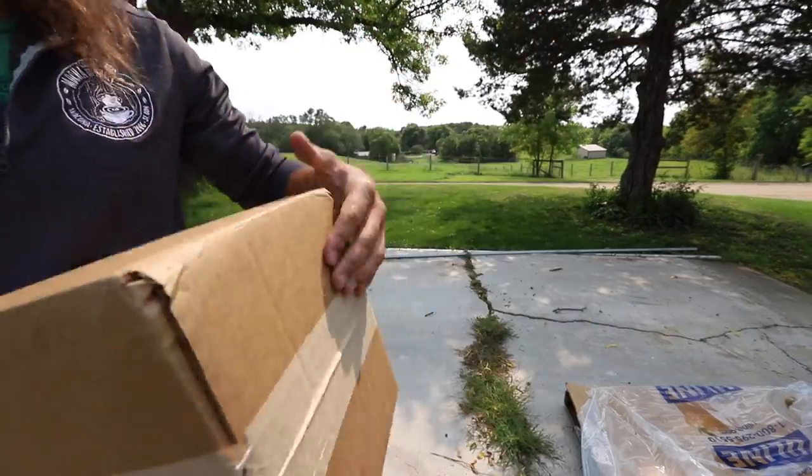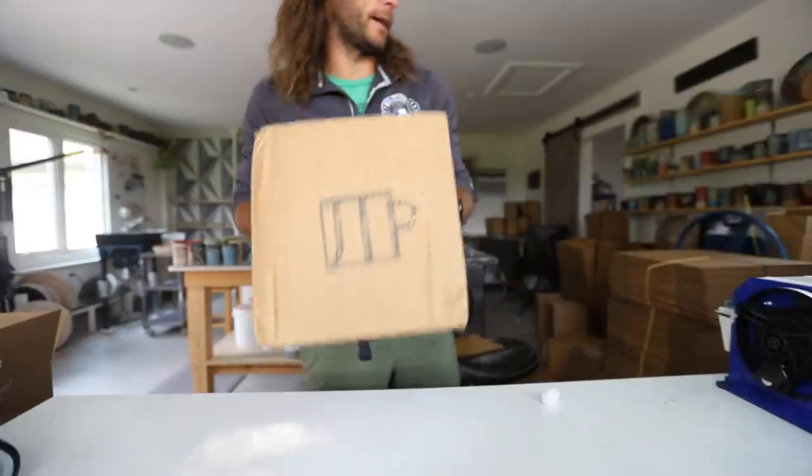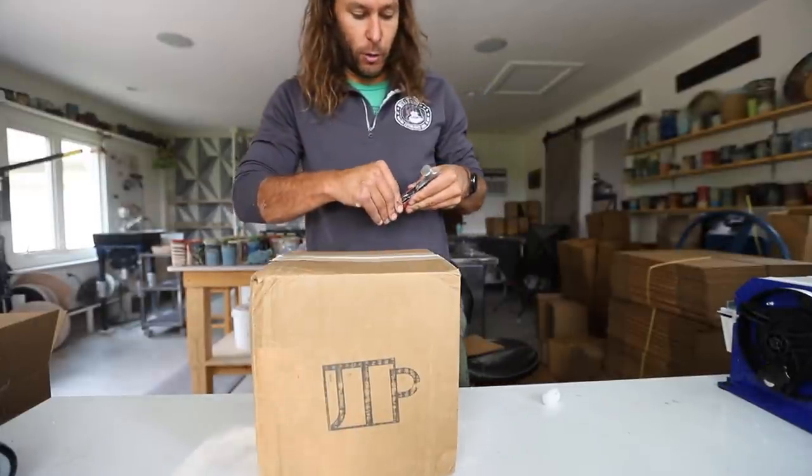I don't know — I don't think I can do any more damage. That's much more than it's ever going to go through going through the mail. Our goal is to have no breakage ever.